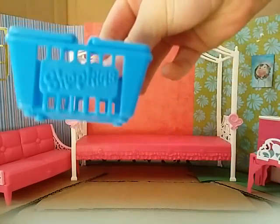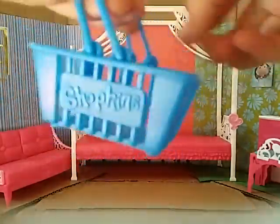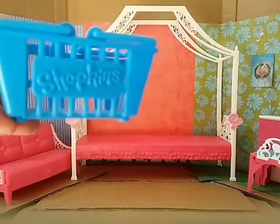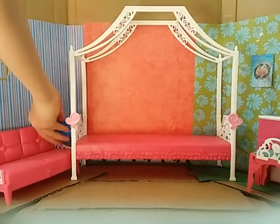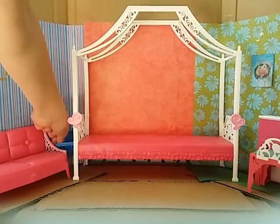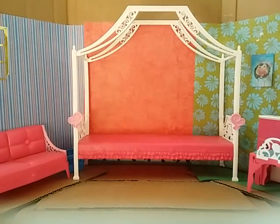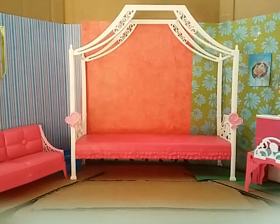I'm going to use this Shopkins Season One basket — the shopping basket — and I use them for my dolls as laundry baskets. I'm going to put this here in the corner so it can't be seen very well, because you never want to show a person your laundry basket.